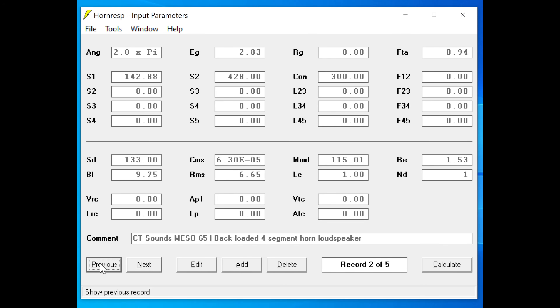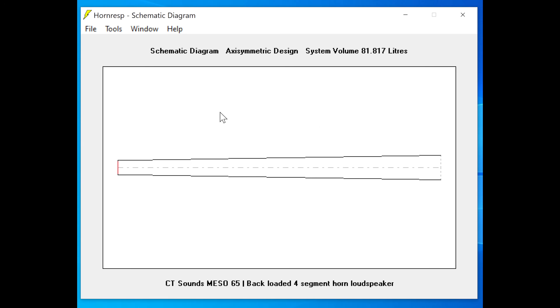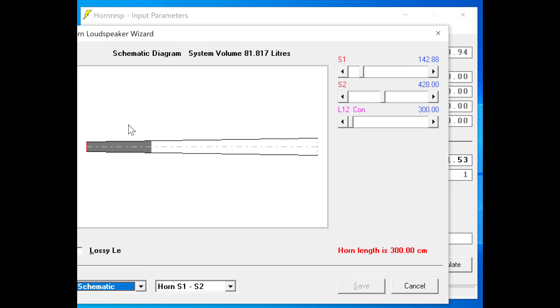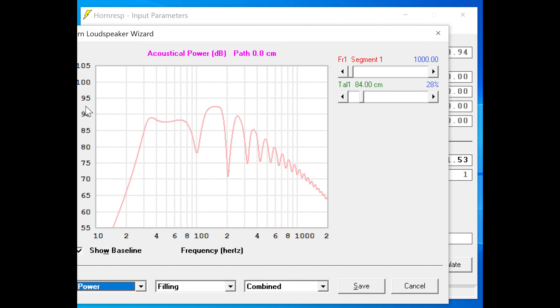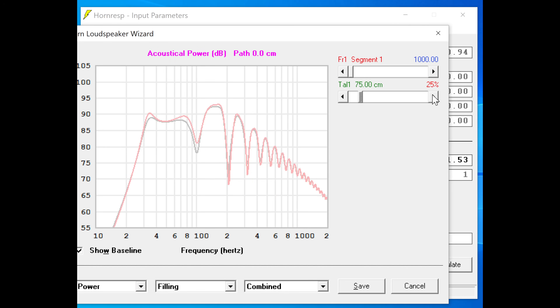The software I use to model this enclosure is called HornResp. HornResp specializes in horn enclosures, and I have used it often in the past with many other drivers. I always believe in using the software so you won't waste time or material. HornResp was the tool of choice for this build, just in case you were wondering.